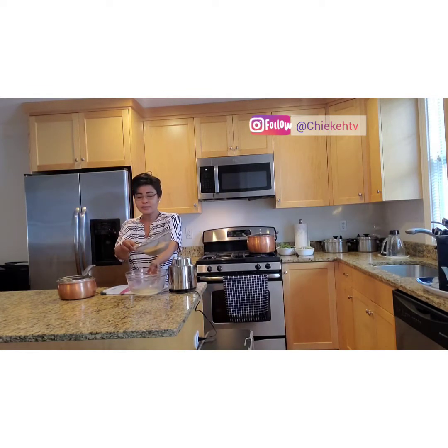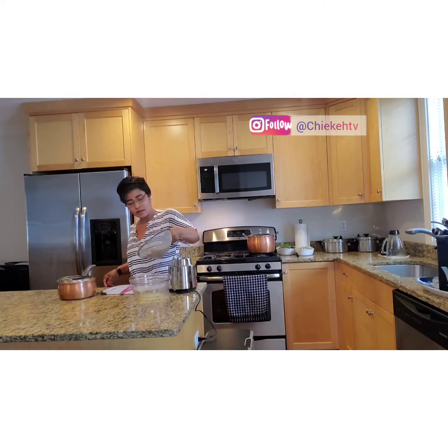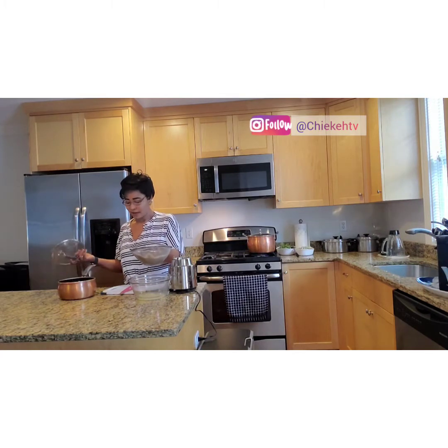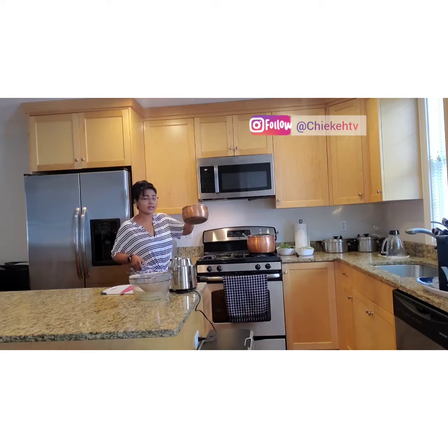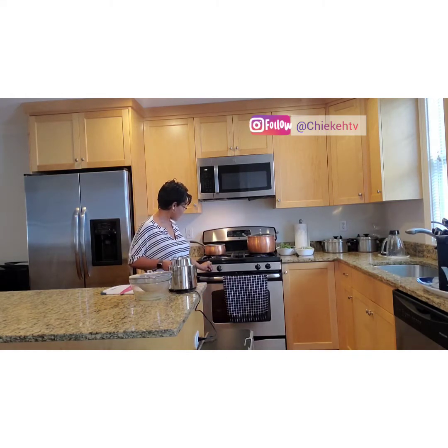Put this strained plantain into the pot. The water is still coming out a bit. I don't want it to be very stiff, so I'll make it like this. Put it in the pot and start cooking it. Turn on the light — the stove. This is the plantain fufu cooking.